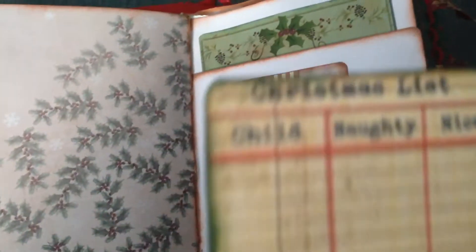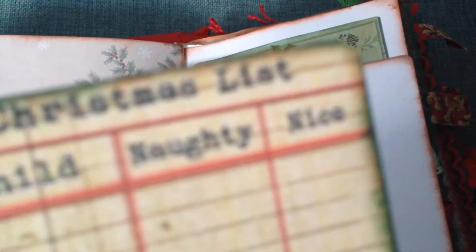This is my favourite thing in the whole book — a naughty and nice list.